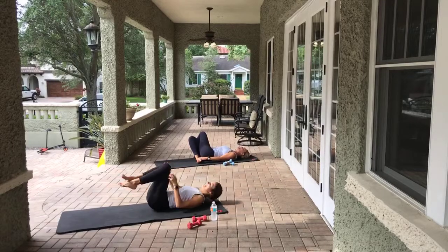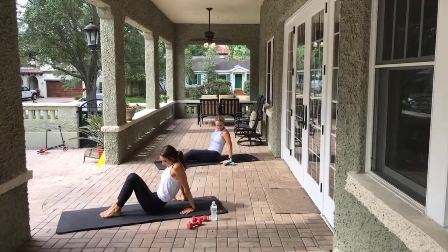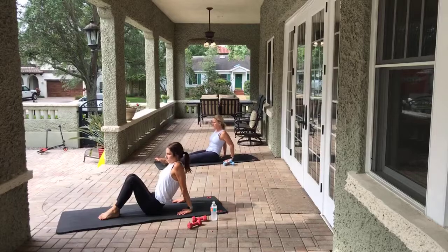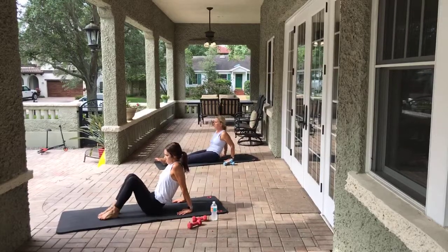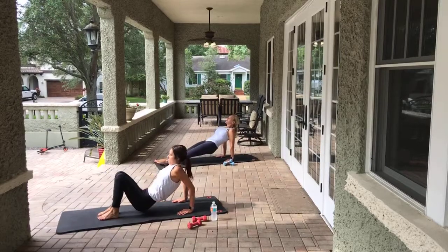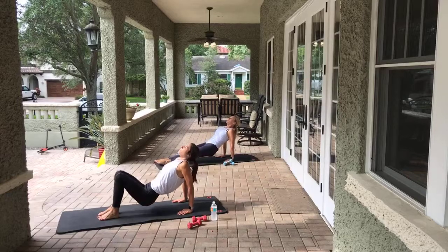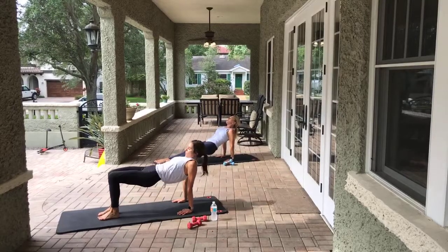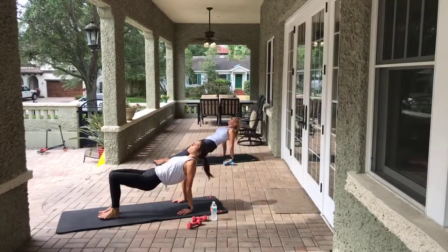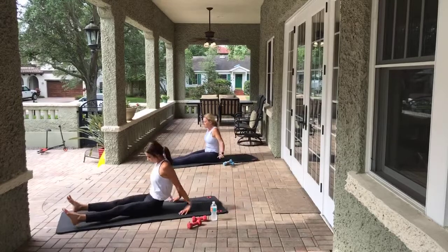Let's go into a reverse plank since we're already on our back. Lots of modifications here - if you need to keep that bent knee, or take a break, go ahead. Reverse planks are tricky. I want you to press up into it, squeeze the shoulder blades, squeeze the abs and the glutes. Lift and lower the hips to start. Eight, seven, six, five, four, three, two, one. Hold it up there, little triceps. Five, four, three, two, one. Lower down, lengthen those legs, stretch forward and release.